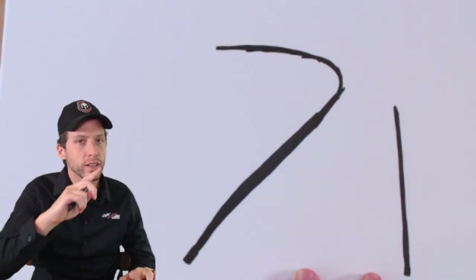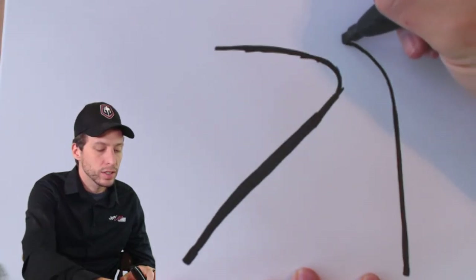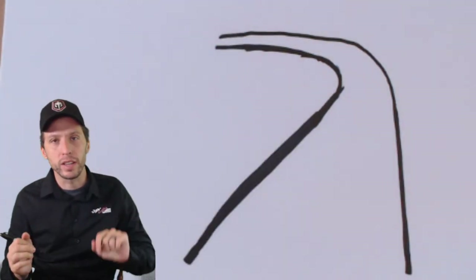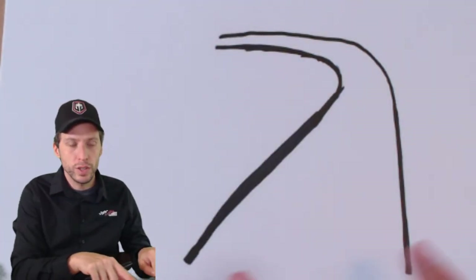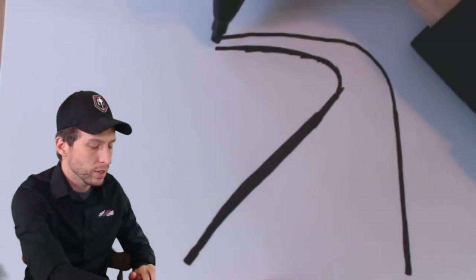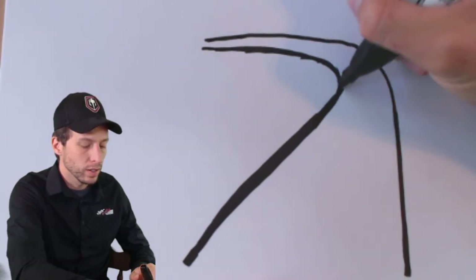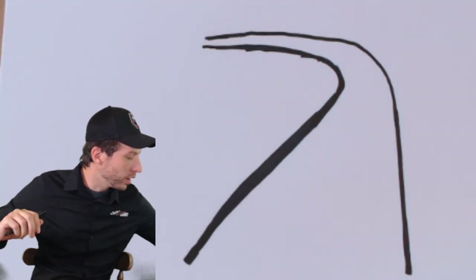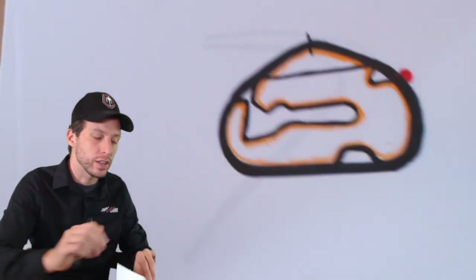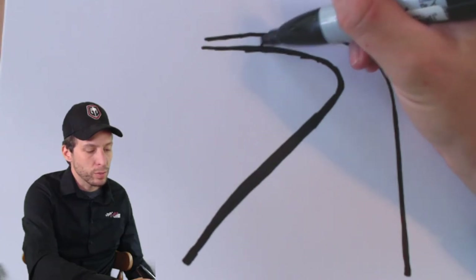Next we need to draw that front stretch curve that goes to the left. Continue these lines but don't make them touch — continue them and do something like this. Kind of made it look like a nose. Draw the other side like that too. This is the front stretch — the further away those lines get, the closer together they get; the closer they are to you the viewer, the wider they are. That's a little drawing secret to make your drawing look really realistic.